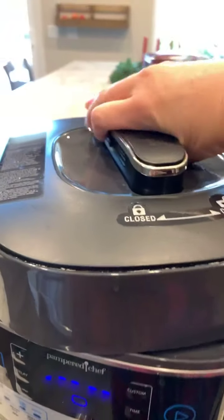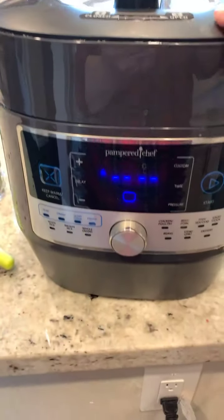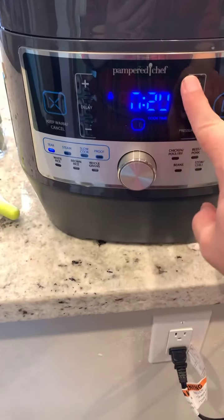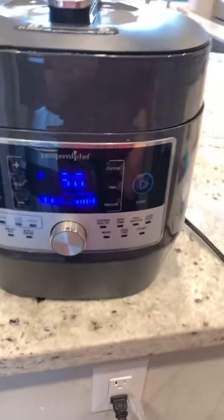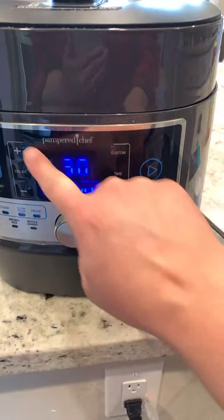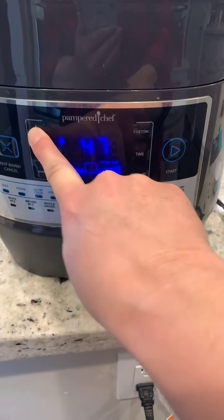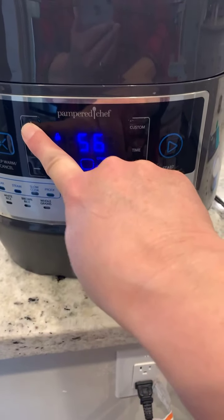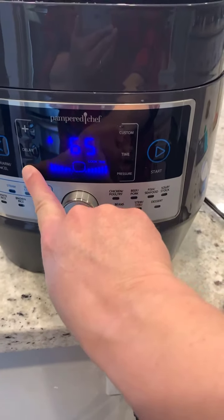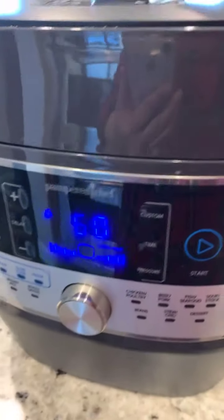Anyway, I have my Quick Cooker here and I've put all of that in. Sorry for just coming on without my tripod and just holding you guys. It's 2:15, so I'm going to set it to custom and do it for an hour — I know it probably won't take that long.